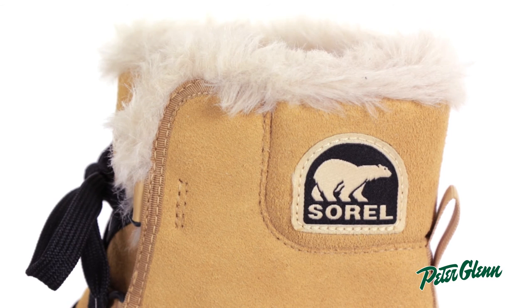It is also packed with 100 grams of insulation, which will keep your feet warm. The fleece lining and the faux fur trim further complement the insulation, adding more warmth, comfort, and a bit of extra style for your feet on those cold winter days.